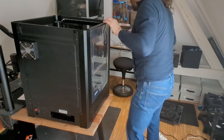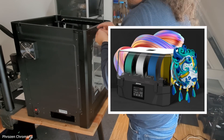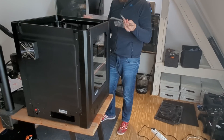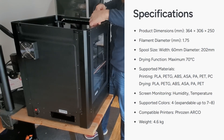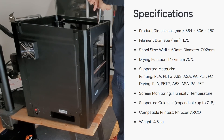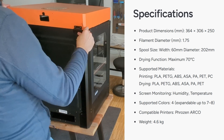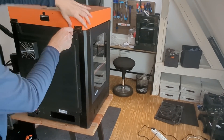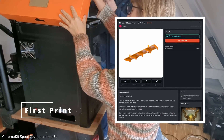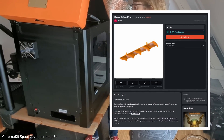Besides the PentaShield, Frozen also sent over their Chroma Kit — their own take on an AMS-style filament changer. It supports up to four colors and includes a built-in filament dryer that can heat up to 70 degrees Celsius. In my opinion, combining a filament changer and a dryer in one unit is pretty clever, so I was really excited to see it in action. But before I could do that, I had to print the Chroma Kit spool cover, which Frozen recommends because it keeps the filament in place and helps ensure smoother, more reliable filament changes.